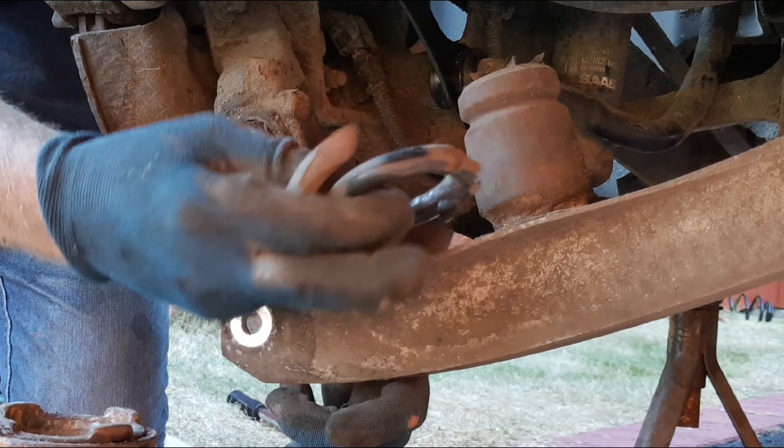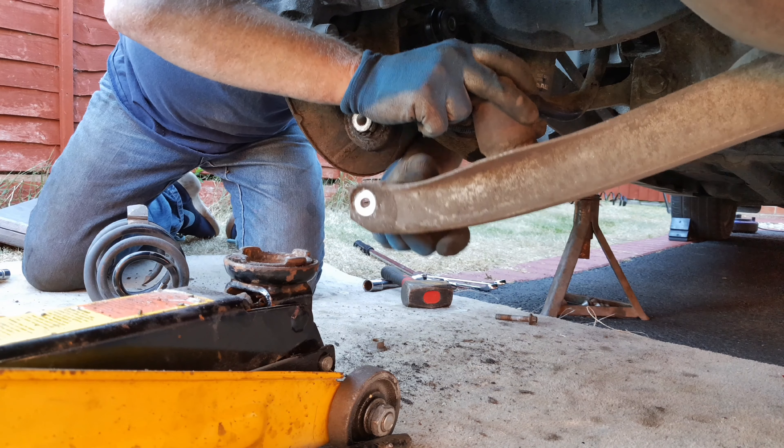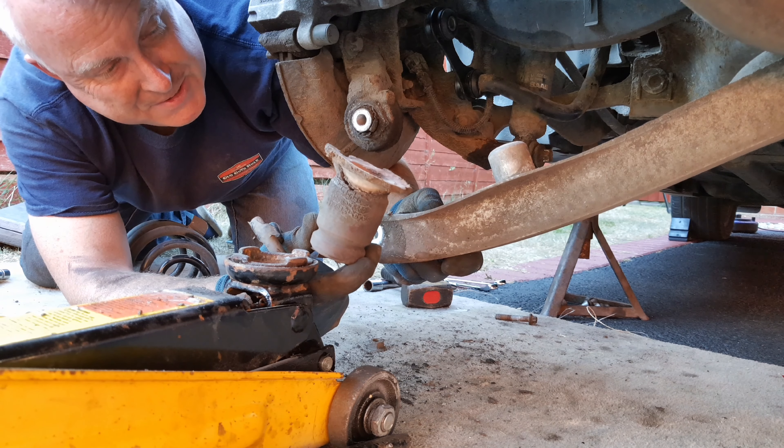This spring had broken at the bottom end — just the final loop was left, which I needed to pull off the bump stop. While you're at it here, replace the bump stop.